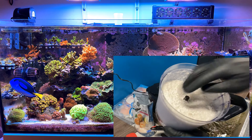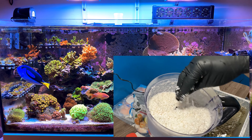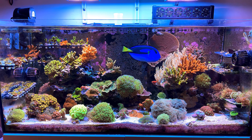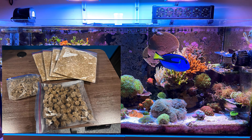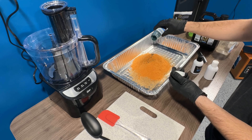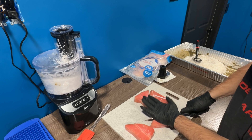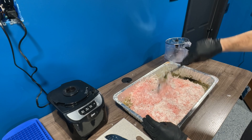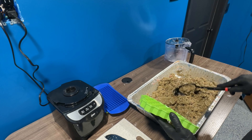Have you ever thought about making your own fish and coral food for your marine tank? I have, and I've been doing it for the last few years. Not only does it save me money on buying fish food, it also gives me a huge supply — I make about a year's worth at a time — but most importantly, my fish and corals seem to benefit greatly from doing this. In this video I'm going to walk you through the step-by-step process of how to do this and feed a marine aquarium with the food that you make yourself.